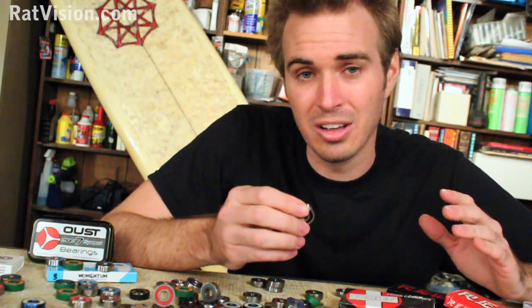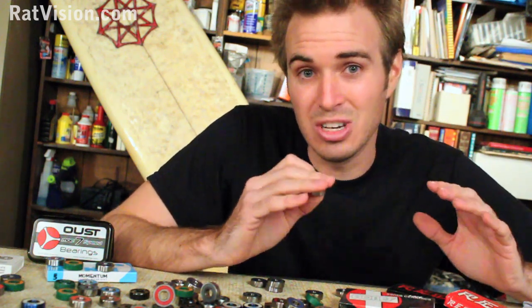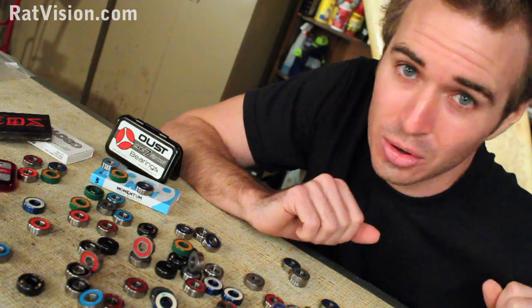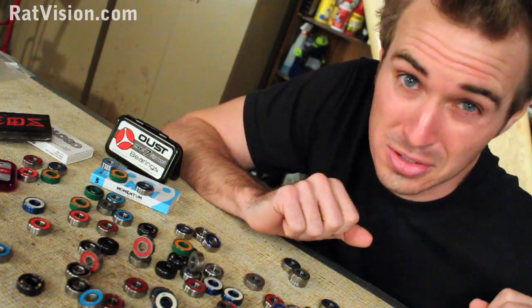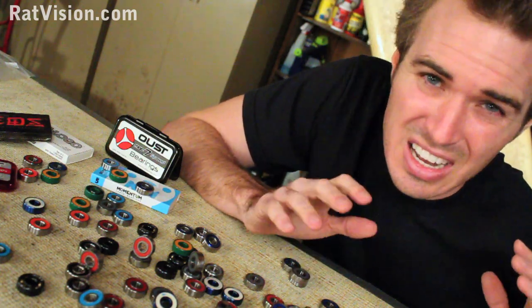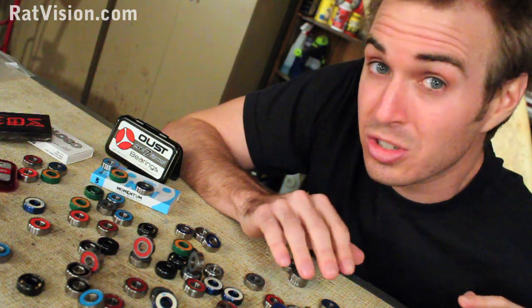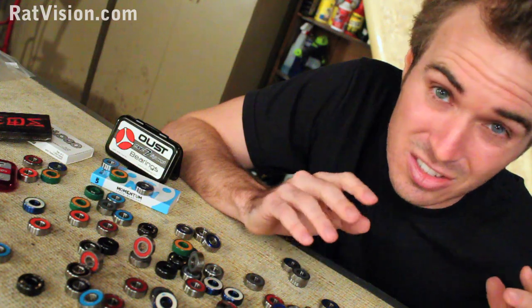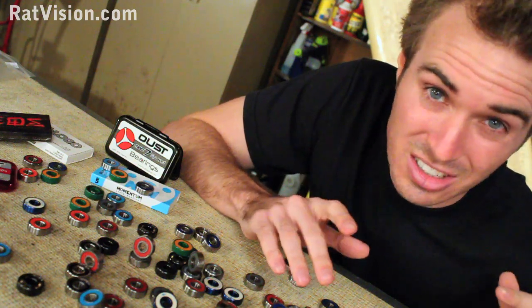So the ABMA created the Annular Bearing Engineering Committee to set standards for dimensions. They told manufacturers here are the dimensions needed for precision bearings, and if you want to know the different ratings between them, here is a scale that rates them. The word 'rating' is probably not the best word to use because ABEC doesn't rate bearings from worst to best — it's more of a grade or class. But for this video, I'll continue to use the word rating since it's already set in place.